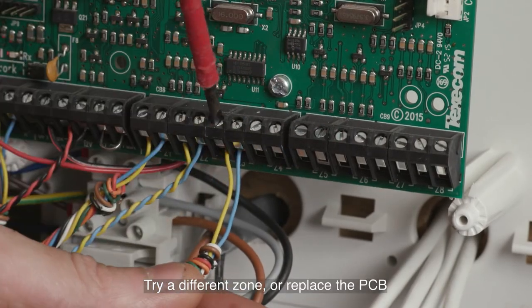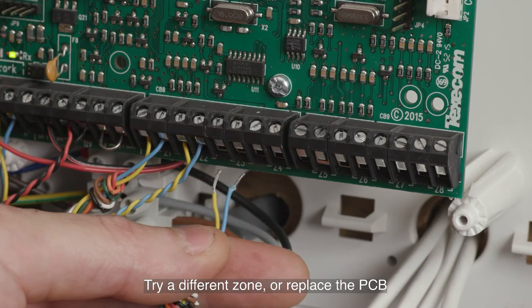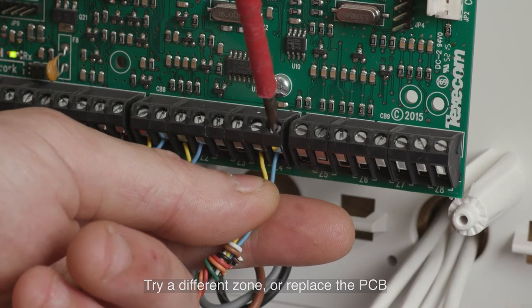Faulty zone on control panel or expander. To fix a faulty zone, you will need to either try a different zone or replace the PCB, i.e. the main circuit board in your panel, or replace the expander unit.